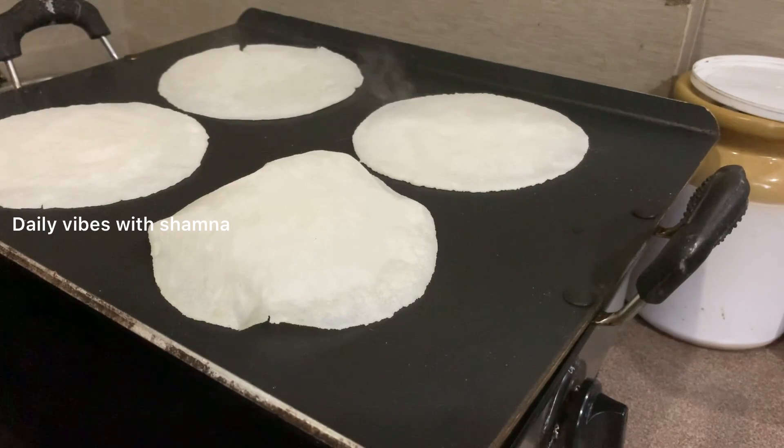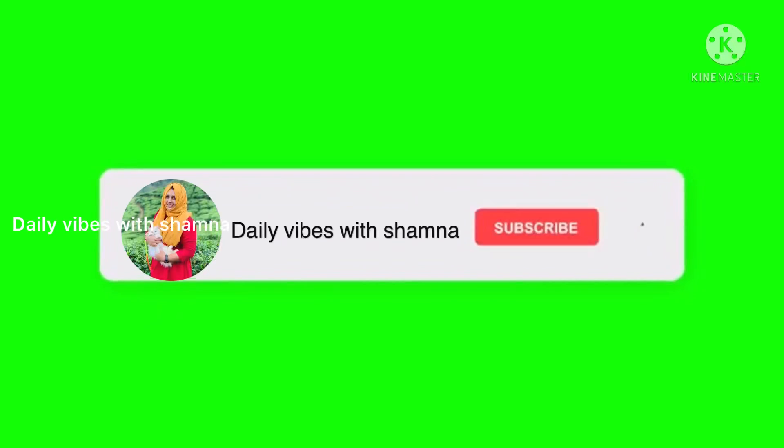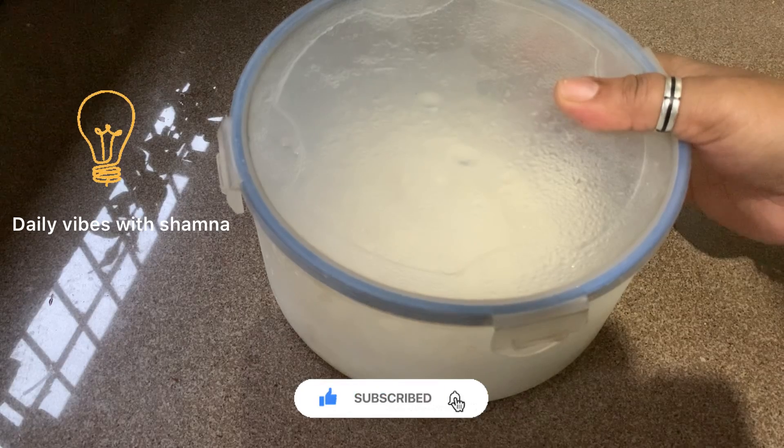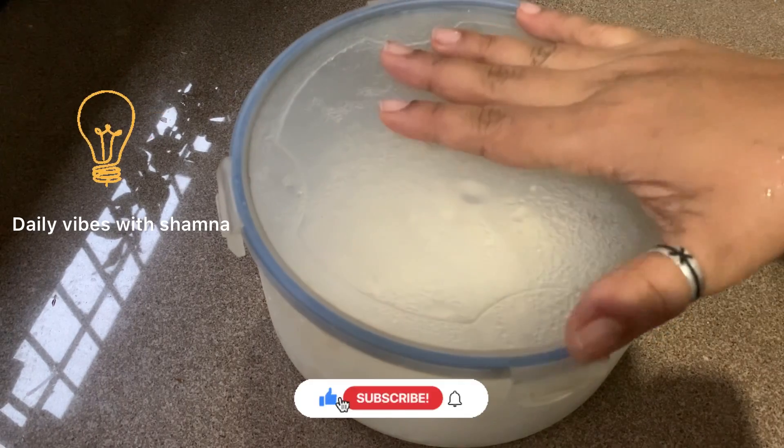Please don't forget to subscribe to our channel, click on the bell icon, and click on the notification.